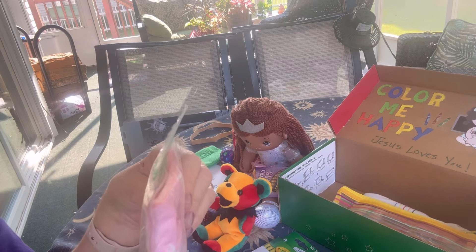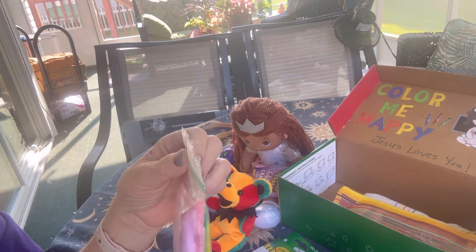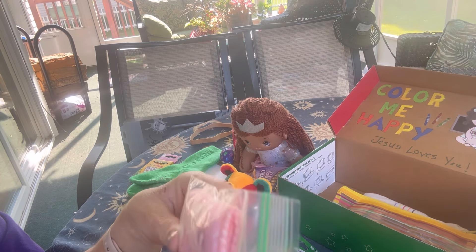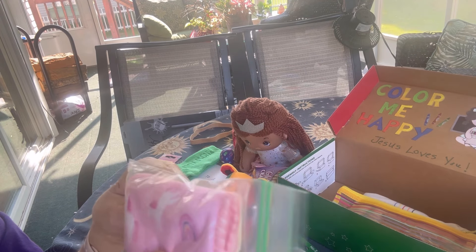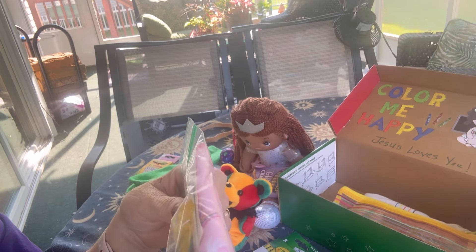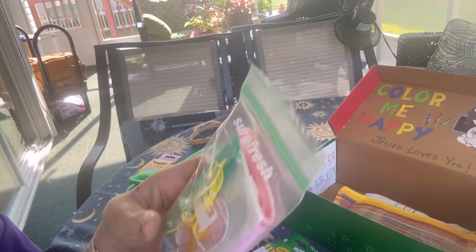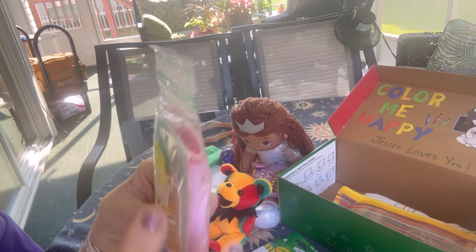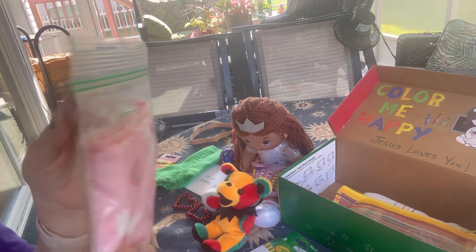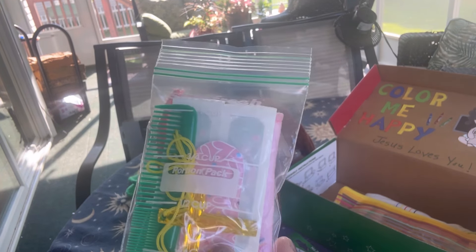She has a little resealable plastic baggie. Inside I have a washcloth from Dollar Tree — it's pink and has rainbows and unicorns on it. She has some hair clips in here. And she has a plastic cross, shiny yellow in color on a cord to wear around her neck. She has a small green comb, some band-aids, and a cute pink emery board with heart shapes on it.